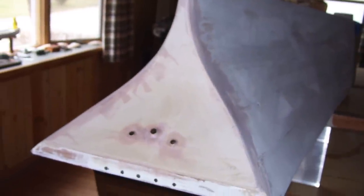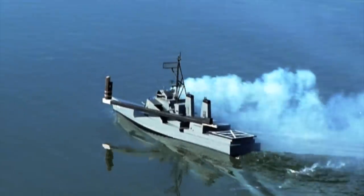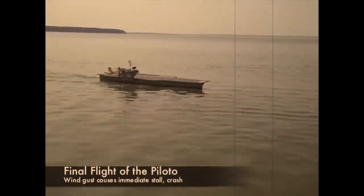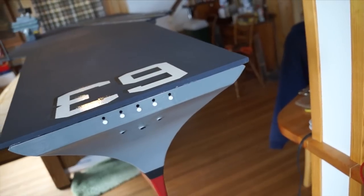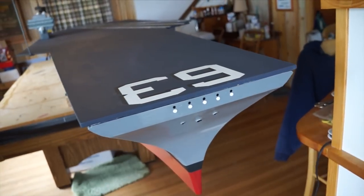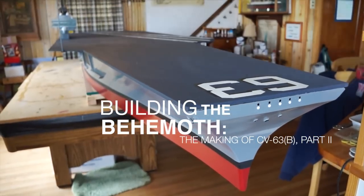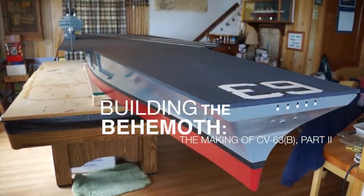A few weeks ago, we brought you an update on the latest from the Rapid Nadeon shipyards. We've taken a break from rocket-firing destroyers and sinking model Titanics to rebuild an old classic: the RC aircraft carrier that launches and recovers RC airplanes, only this time it's bigger — much bigger. This is video two of two, documenting the major construction phase of our 13-foot, 250-pound replica of the USS Kitty Hawk, the largest RC vessel we've ever built.